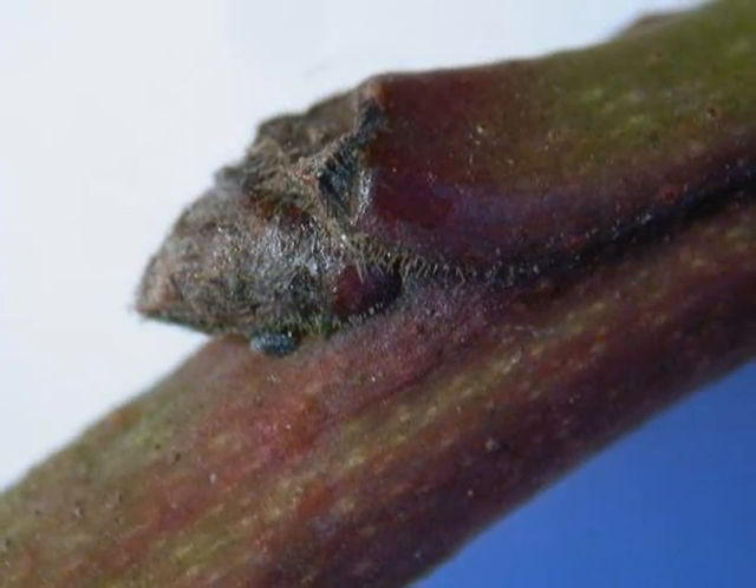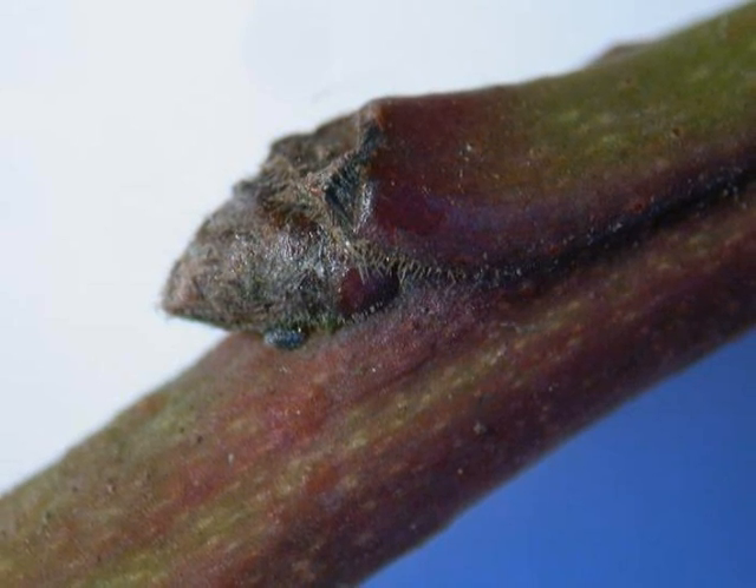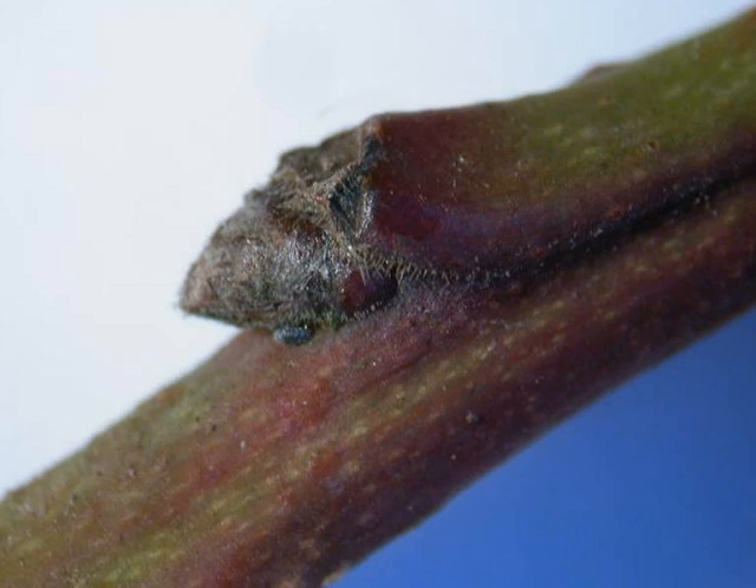The winter buds are rather short, stubby, conic affairs, typically a red-brown, covered in a slight fine pubescence, on a red over green winter twig.